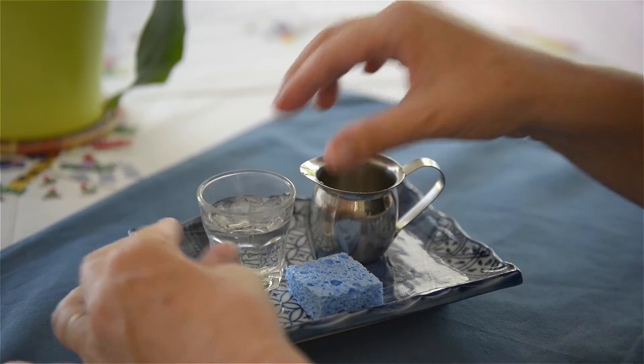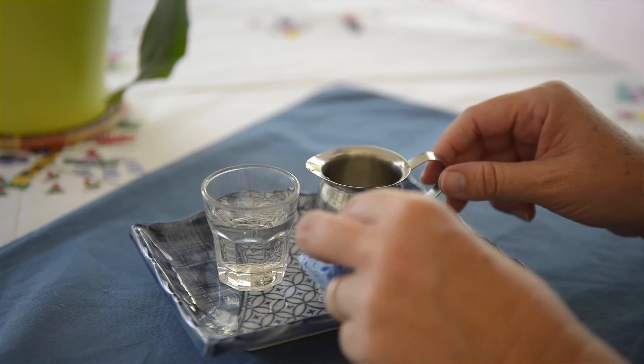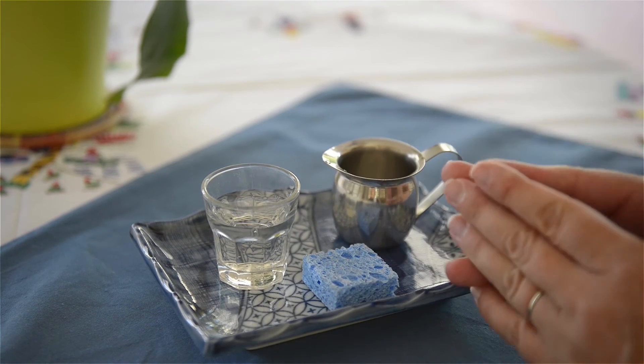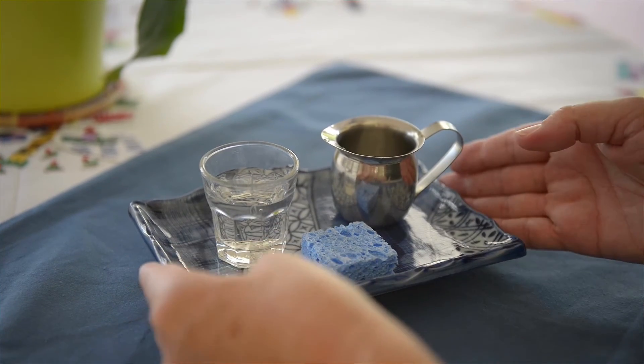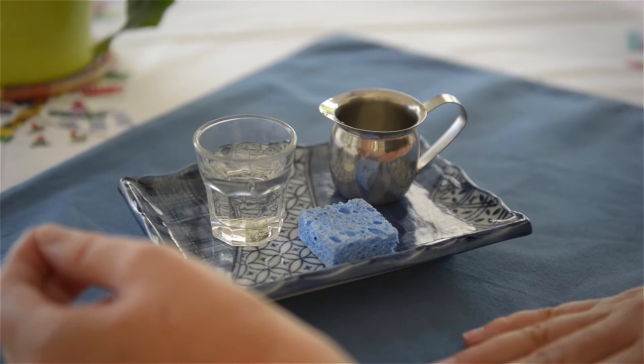No need for a sippy cup. The little sponge is here for you to clean up, and for the child to clean up if there is a spill later on. So this is something to always have around so that the child can drink on their own.